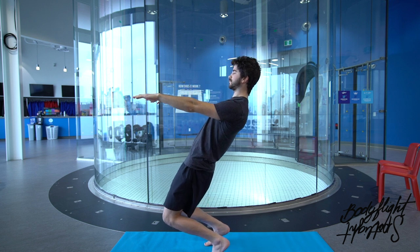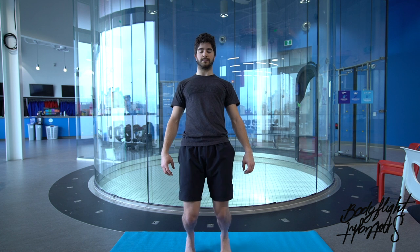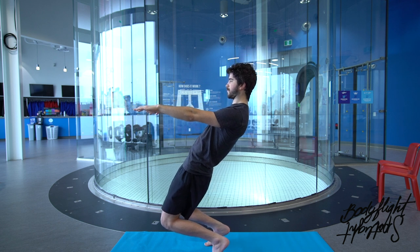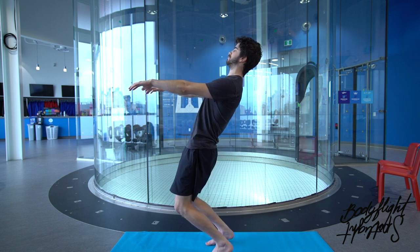Once your glutes, abs, legs, and pelvis are engaged, start bending your knees. You can stay on your heel or bend your ankle — go with what feels more natural and comfortable. Don't go too low at first; just bend a little bit, try to stay in control, and find your balance. When you feel comfortable, you can go lower and lower. If your knees get very close to the ground, the exercise is working well for you.